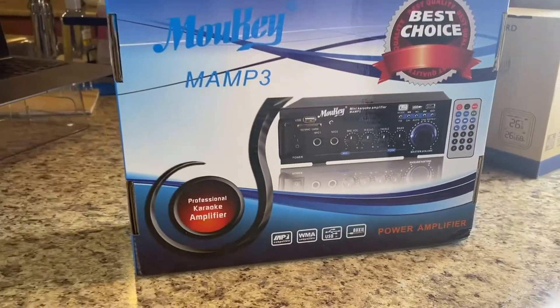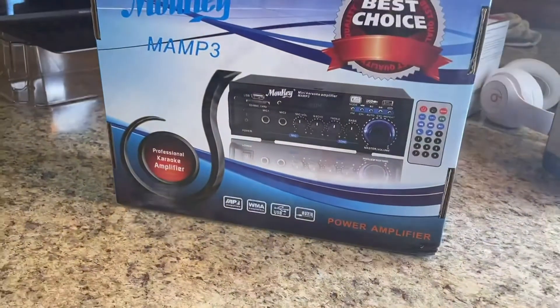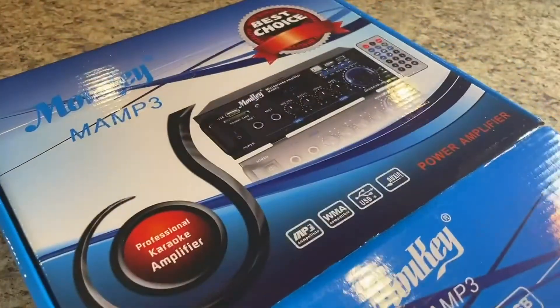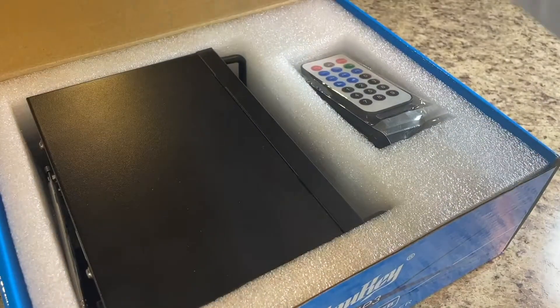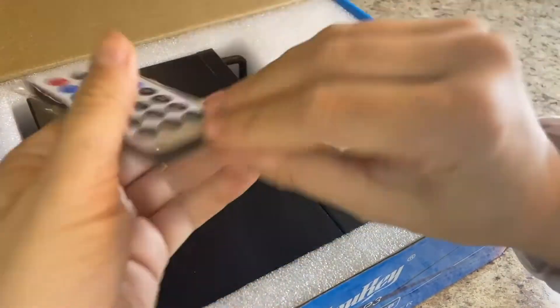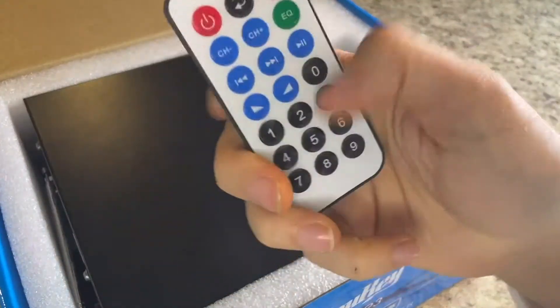We are looking at the Mauki Mini Karaoke Amplifier Bluetooth Speaker. This has two setups for Mic 1 and Mic 2, which is what makes it the karaoke aspect of it. But you can also use it straight up just as an audio amplifier.